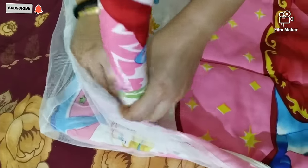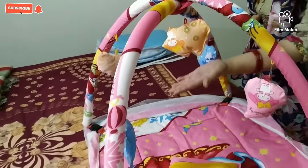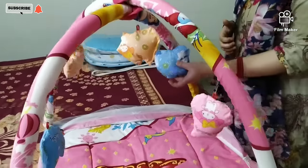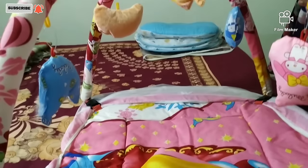In this way the sleeping bag will come together, and there are small toys which are very soft. When the baby moves, the toys move too and the child will be attracted to them.